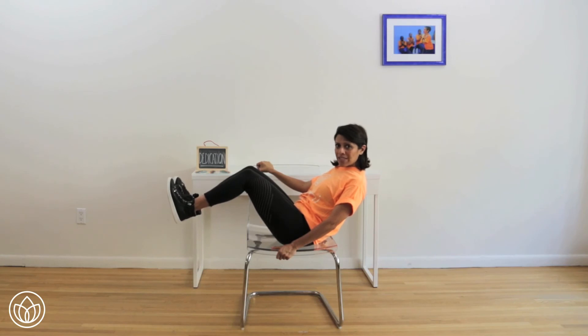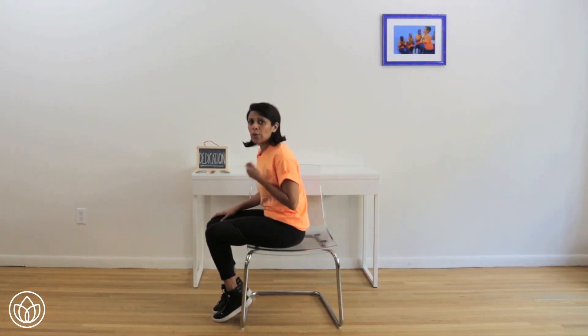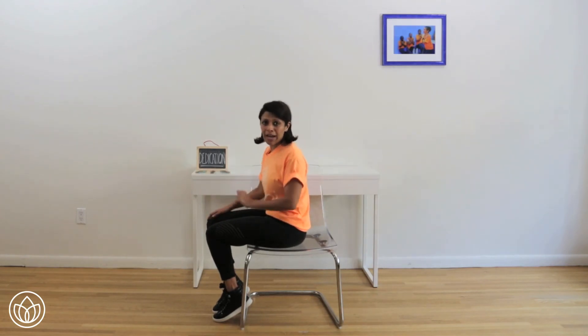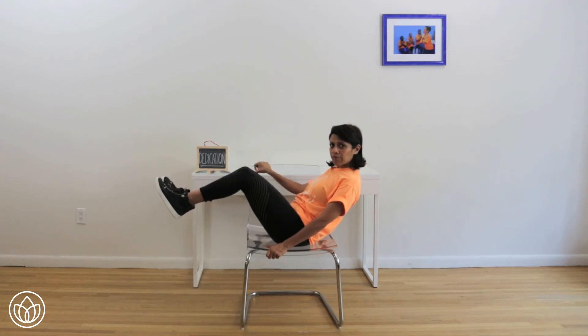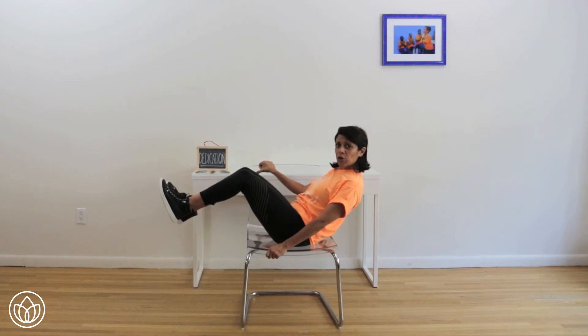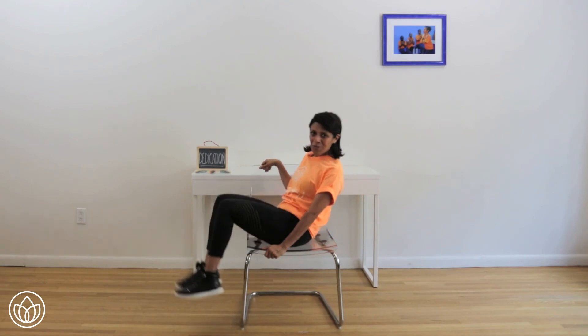Dedicate your breath, dedicate your focus. Ten more seconds — ten, nine, eight, seven, six, five, four, three, two, and one. Great job. Take a quick little break. On this next one, challenge it a little bit more — maybe take your legs out further, maybe lean back more. Thirty seconds on the count of three: one, lean back, two, bring those legs up, three. Hold. Pull in, shoulders down. Abs in — shaking a little bit is normal. Make sure that your thighs are glued together. Shoulders down — can you lean back more? Can you extend your legs out further? Ten more seconds — nine, eight, seven, dedicate, six, five, four, three, two, and one. Great job, you did it.